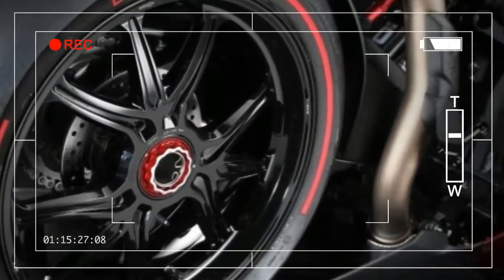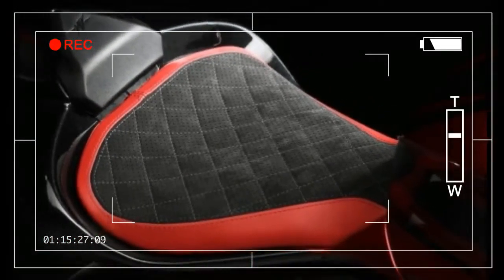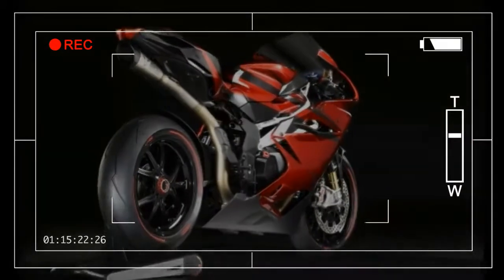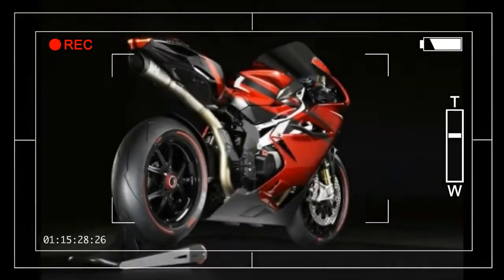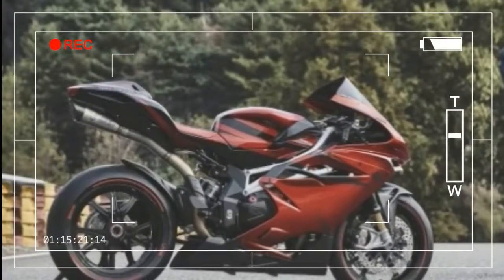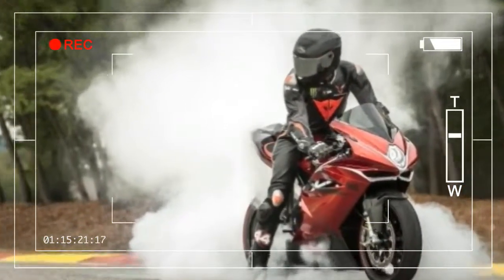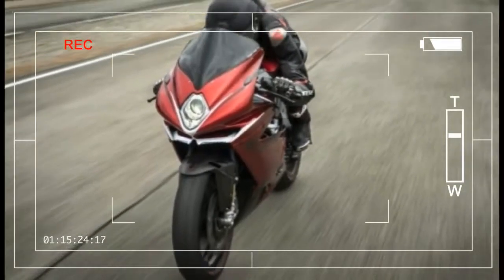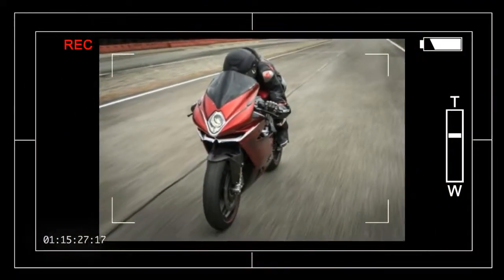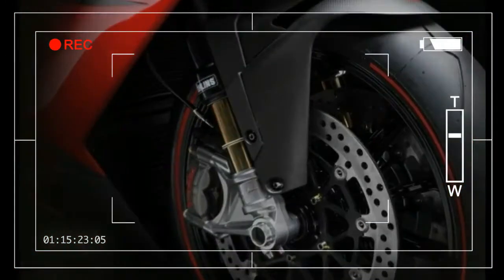Making the MV Agusta F4 LH44 even more exclusive are the Pirelli Diablo Supercorsa SP tires — 120/70ZR17 at the front and 200/55ZR17 at the rear — specifically designed by Pirelli for the 44 edition of the F4 Lewis Hamilton bikes. These special edition tires stand out for their red sidewalls, which sport the LH44 logo, comprising Hamilton's initials and race number.